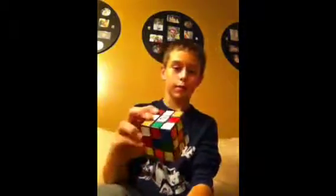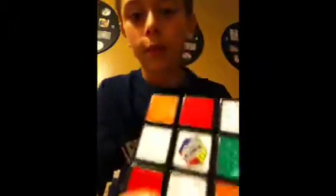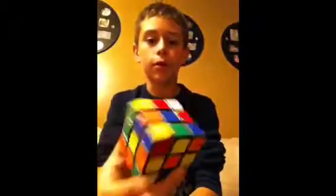Hey guys, it's me, video 2. Today's video is going to be me solving a three by three Rubik's cube. I don't know if you can read that very well — it's very well mixed up. I have an iPod app called Splice, I definitely recommend it, it's free in the App Store. So let's get started.